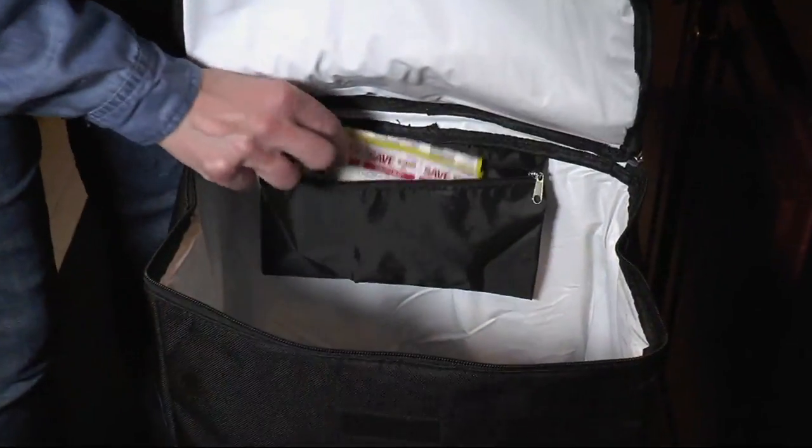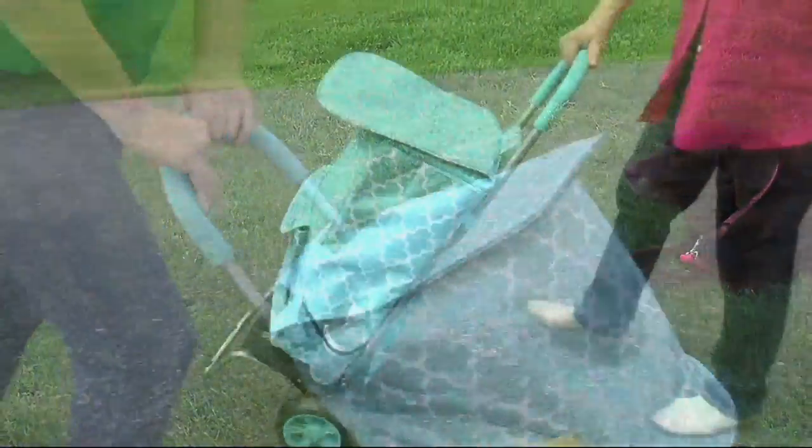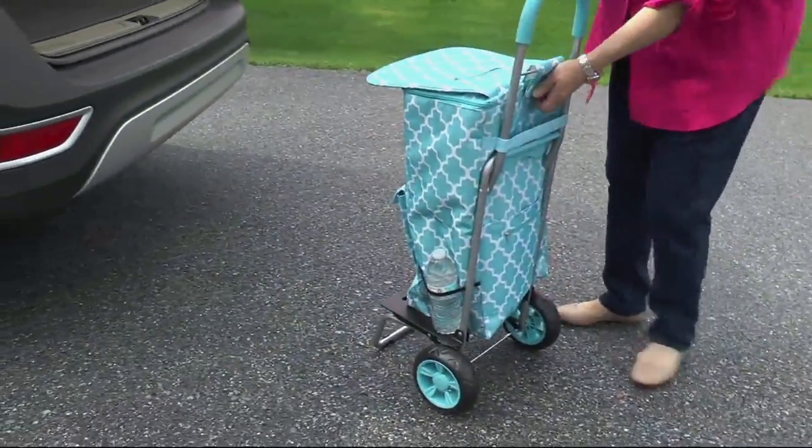Trolley Dolley - cooler. So this is the Trolley Dolley we've seen before. But what it also is, is an insulated cooler. And leak-proof.